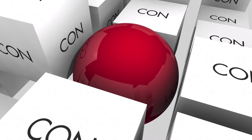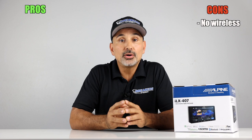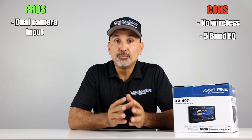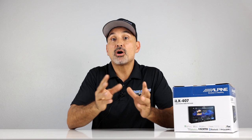For cons: no wireless Android Auto and no wireless CarPlay, and it's a five-band graphic EQ versus something with more bands. For pros: dual camera input, dual zone video output, HDMI input, and iDataLink compatible — features that take this radio from entry level to one or two steps up. Our overall rating is 4.25 stars. This is a great radio with good, usable features. Consider Breakers Stereo for all your car stereo and accessory needs — financing options available for all credit types.